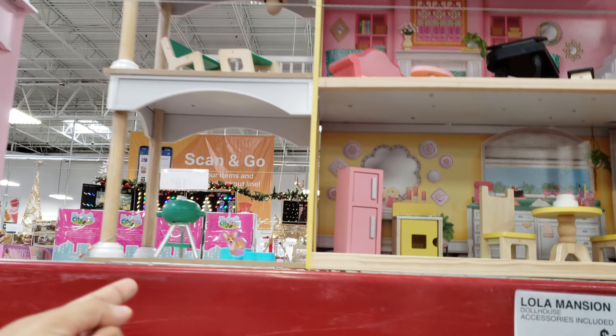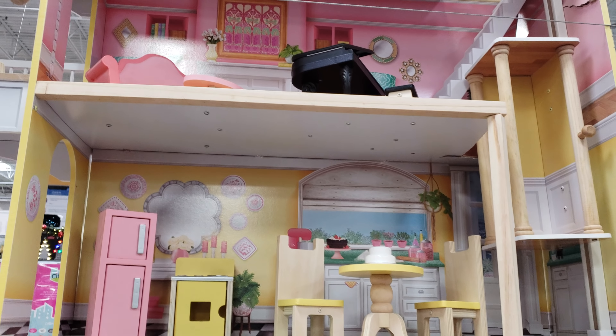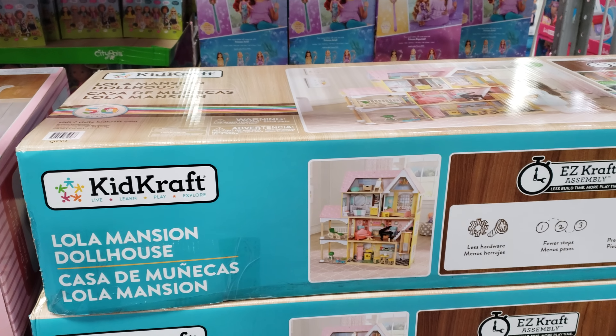Look at the little barbecue, refrigerator, stove — and you get an elevator, you get an elevator, but not a garage. Come on! Really cute stuff for $150, and that is by Kid Kraft.